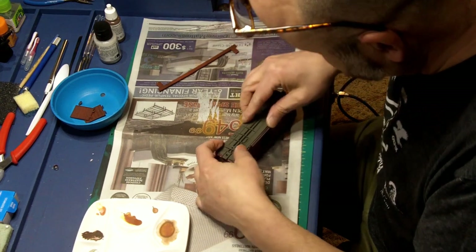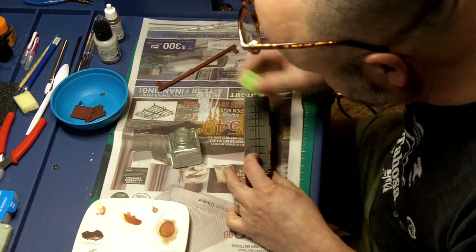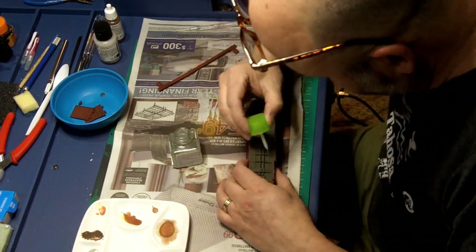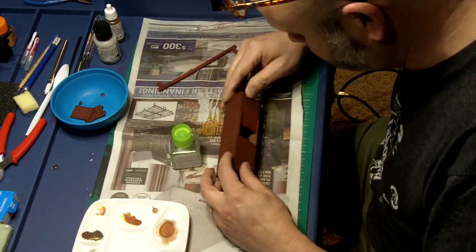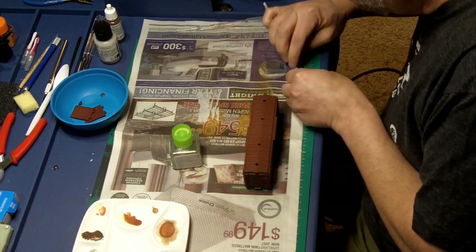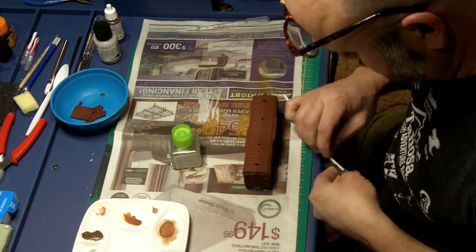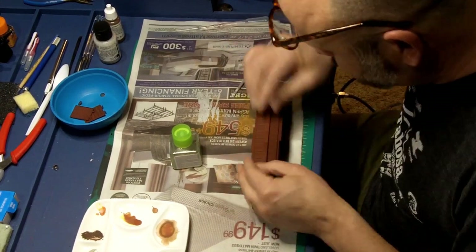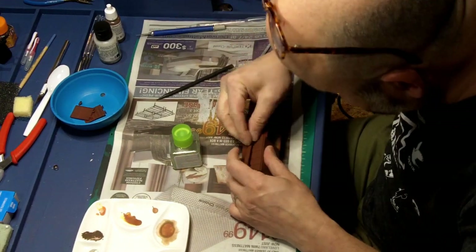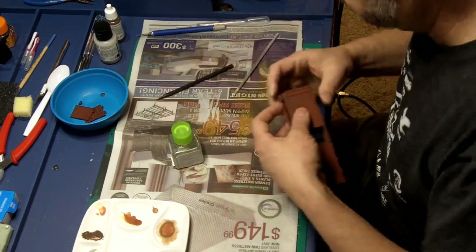Next, I assembled the bottom. Moving on to the top — dry fitting first, I found I had to file down several of the tabs to make them fit. If I had it to do over again, I would have glued in the walkway on top before gluing in the bottom. This would have allowed me to get a much better glue job.